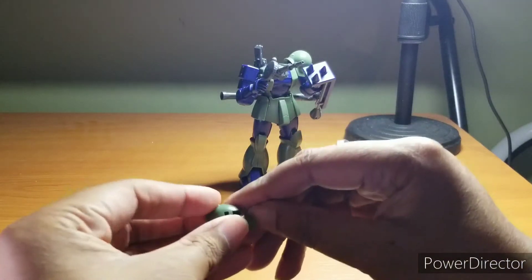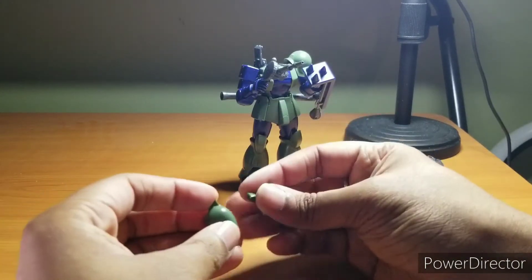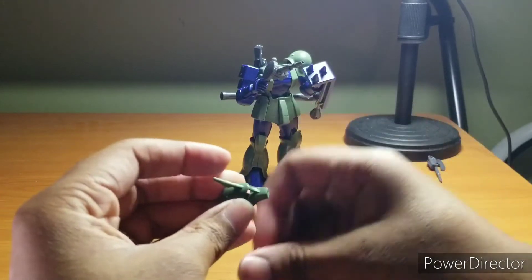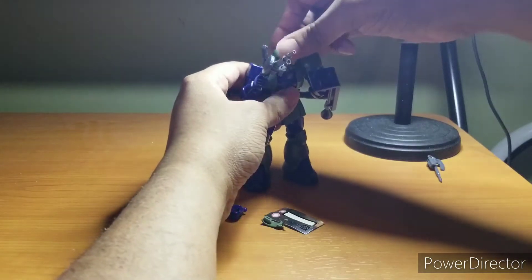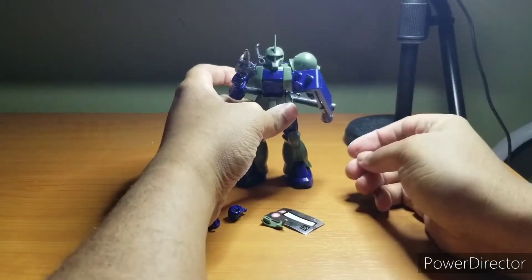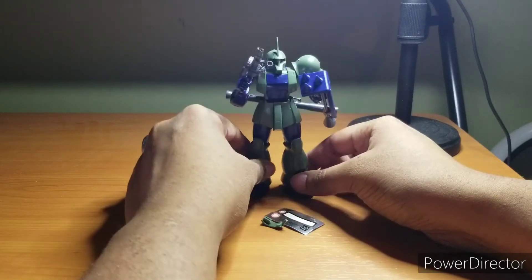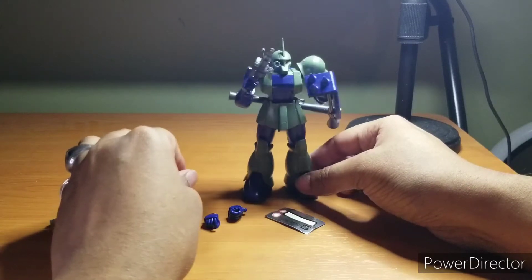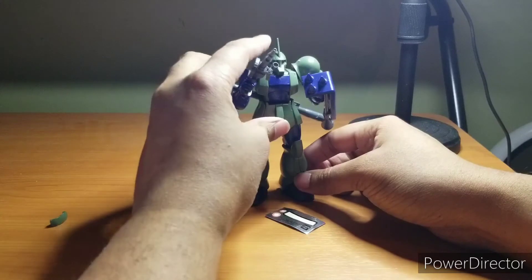If you pop off this part here and replace it with the commander unit antenna, now you have a commander unit Zaku I. No real change whatsoever, but I think I'll just leave the commander unit antenna on for the rest of the video — it just looks a little bit better.